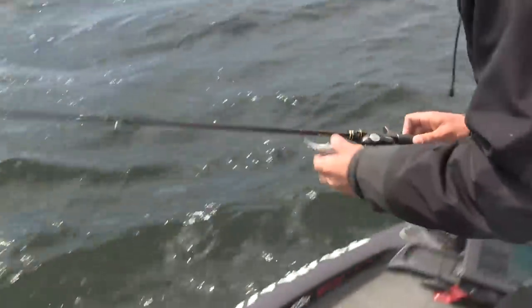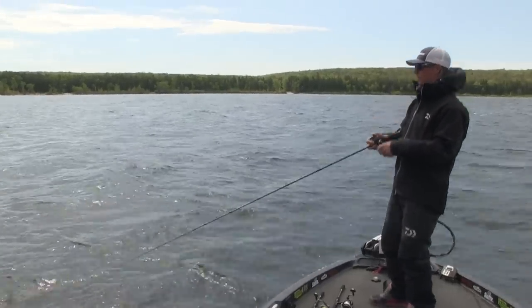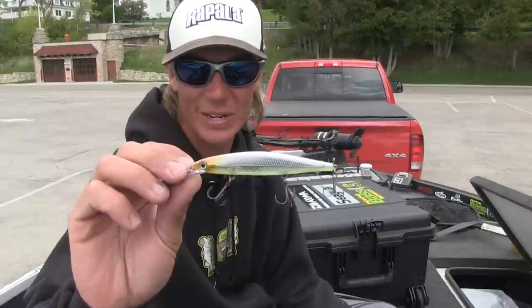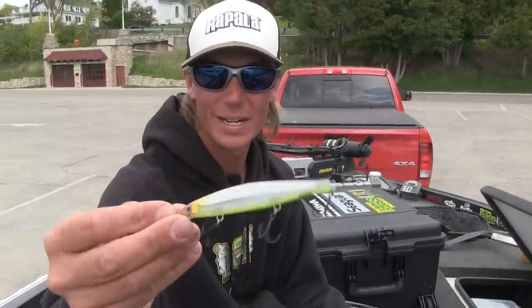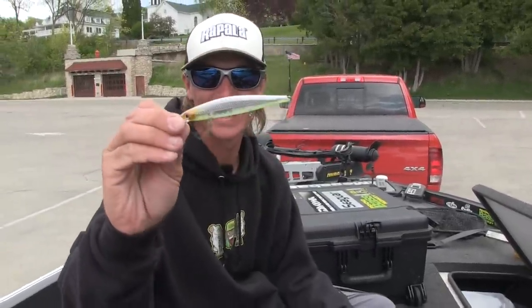This is a brand new Shadow Rat from Rapala — killer jerkbait. We're up here in the North Country chasing smallmouth. This is by far my best search bait for smallmouth. This is my favorite color, it's called Bud — white on top, chartreuse on the bottom. They can see it from a mile away and they love that color.